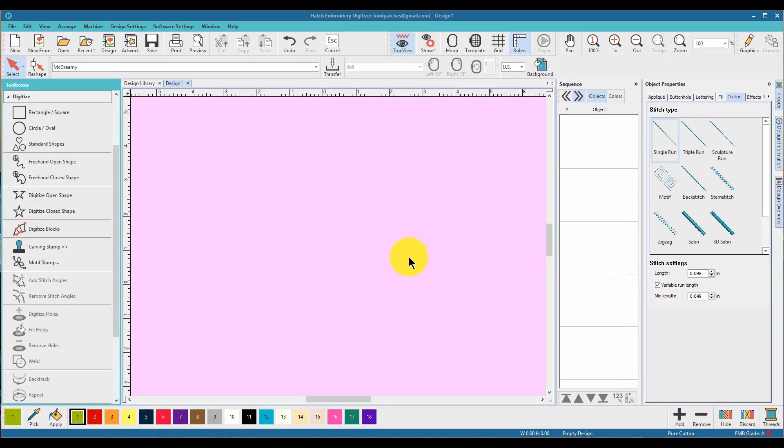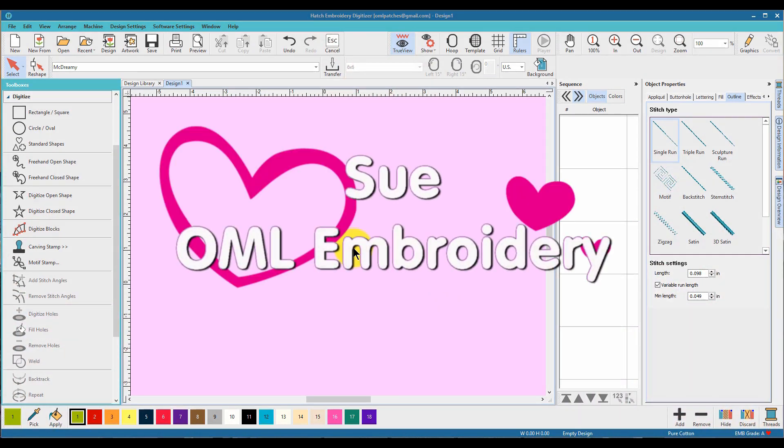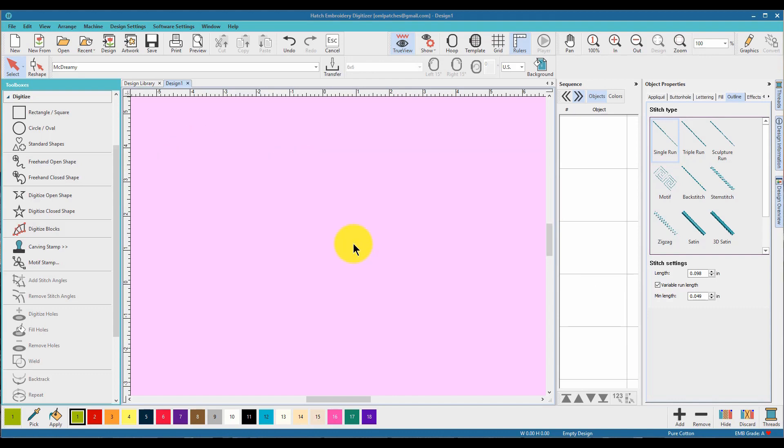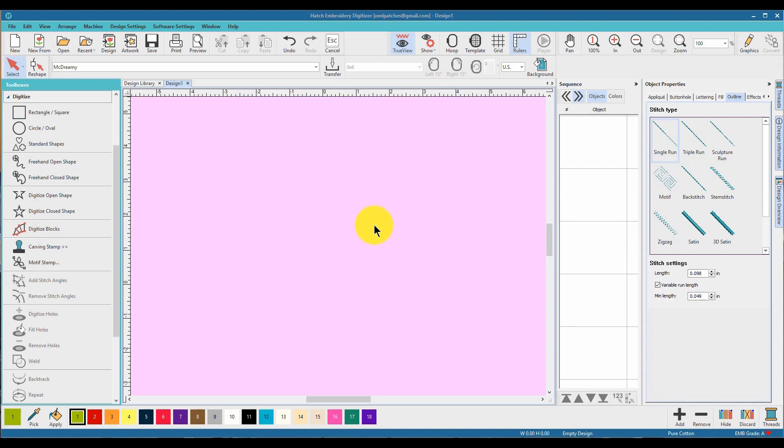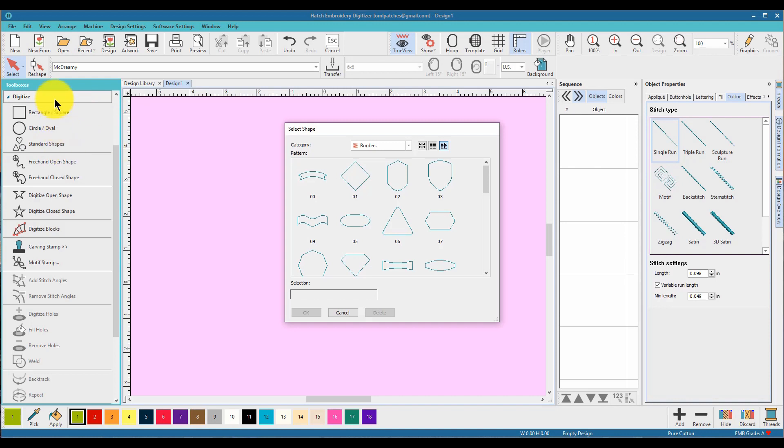Hey everybody and welcome back! My name is Sue and I'm from OML Embroidery. In this video we are going to make a really cool heart-shaped monogram that's one of a kind, step by step. I'm in Hatch, but I will be showing you the tools in other software as well — I'm not going to repeat the whole thing but I'll show you where everything is located so you can follow along.